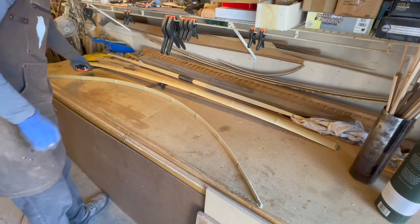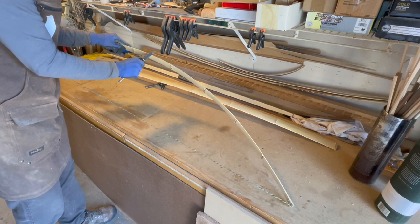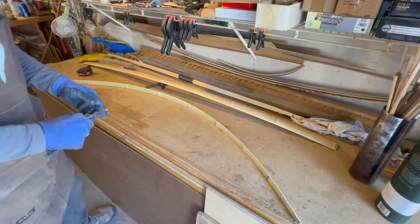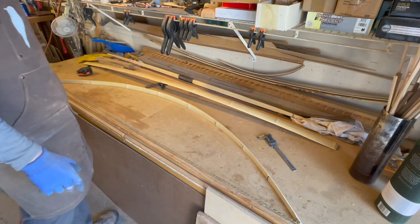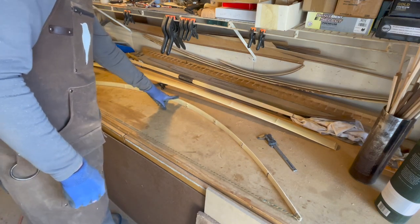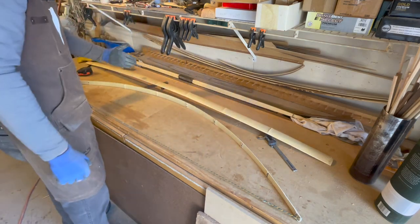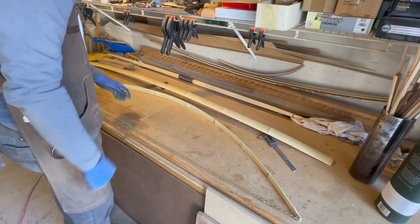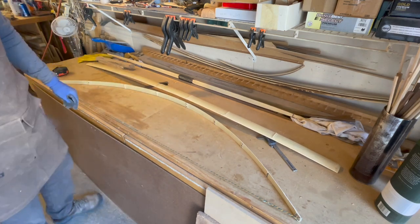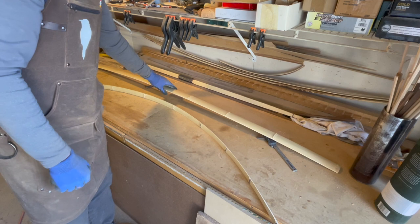I've got this thing all sanded down and the arc on it is looking really pretty good for a straight-limbed bow. The thickness at the grip is about 0.17 inches — just a little bit thinner than I typically go, which is about 0.18, but not significantly. We'll get this wrapped up and then start on the belly laminations. We're going to do two separate belly laminations because they're going to ride up the ramps of the riser piece. So this is a tri-lam bow: a singular back, a singular core, and then two separate belly pieces.